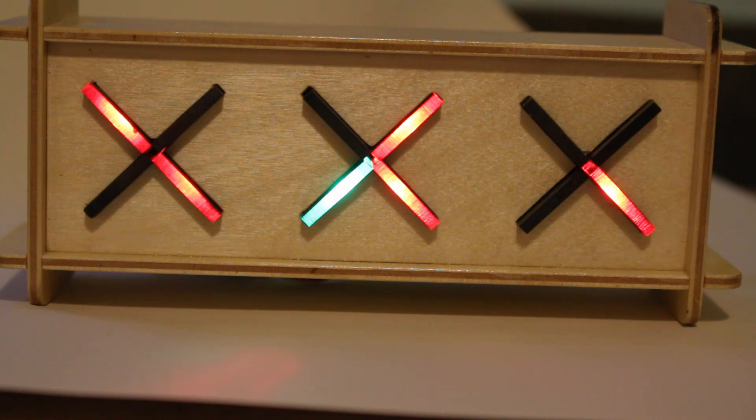And I'll count through: one, two, three, four, five, six, seven, eight, nine, zero. And that is my binary clock.